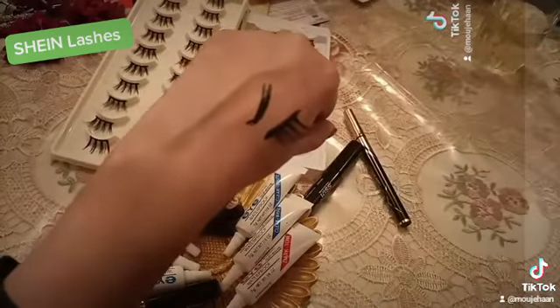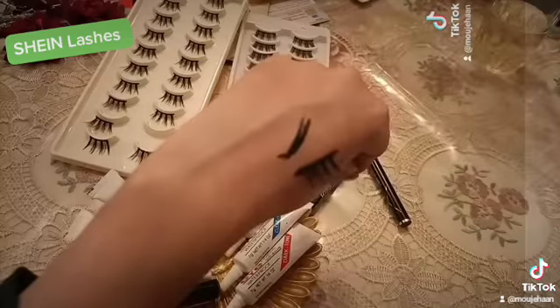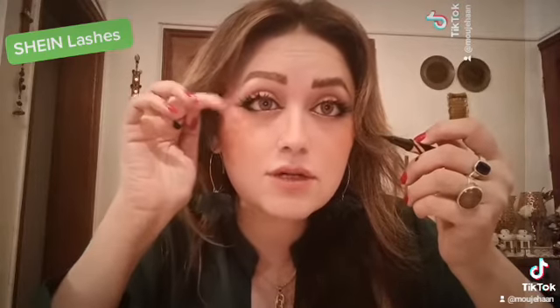Aur uske baad yeh is tariqe se stick hoti hai. Basically iska fayda yeh hota hai ke jo logon ko naye tariqe aate na, woh aram se dekhein — is tariqe se aap logon ne liner lagana hai. Aur aapne phir isko aise laga dena hota hai. Thik hai, aur is tariqe se yeh cheez jo hai na, mera khayal thodi si uthi honi chahiye thi — yeh droopy — aur yeh meri eyes ke jo logon ne...